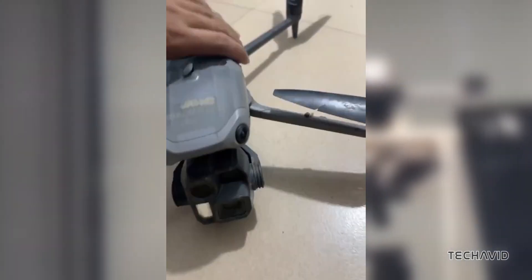One thing that's hard to miss in these images is how tough this new drone looks. Its arms seem more robust than previous models, which would usually bend in a crash.